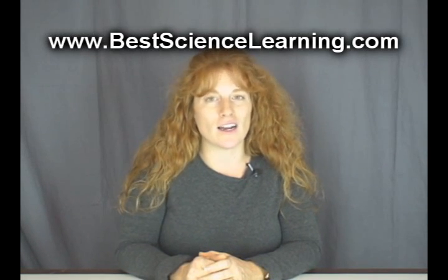Hi, this is Aurora from Supercharged Science. In a moment, I'm going to take you through a chemistry experiment taken from my big library of favorite science experiments for kids. Now if you want more free experiments like these, make sure you visit my website at www.BestScienceLearning.com.